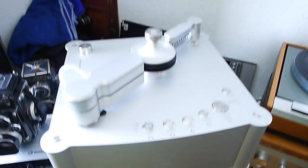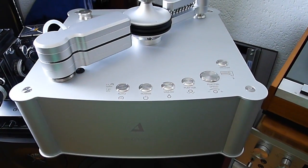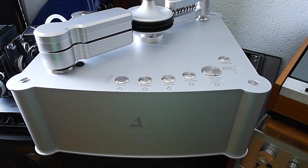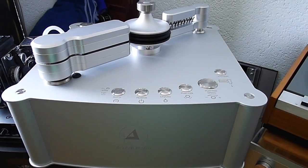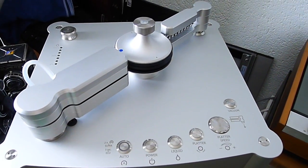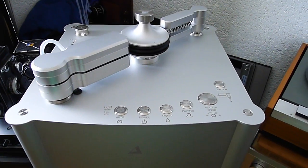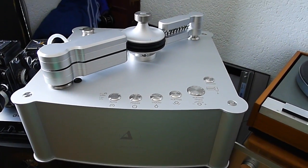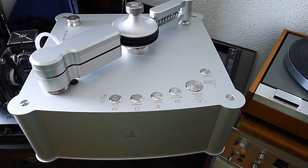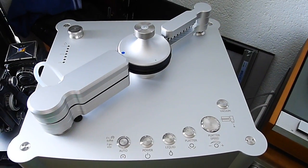Last but not least in this room — all my joy and pride — this beautiful washing machine: Clearaudio Double Matrix Sonic. I know a lot of folks will say it's too expensive, nobody needs it, you can wash by hand. Yes, you can do all of that. But I like it — it's comfortable, I'm gaining time with it, and I'm absolutely in love with this machine.